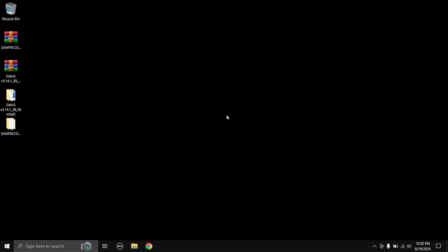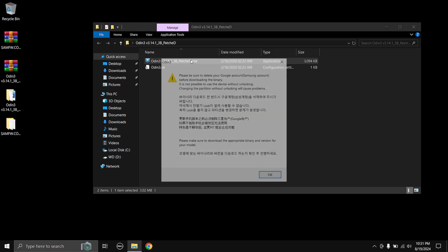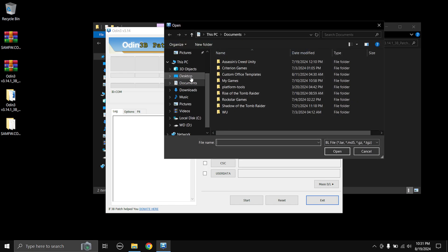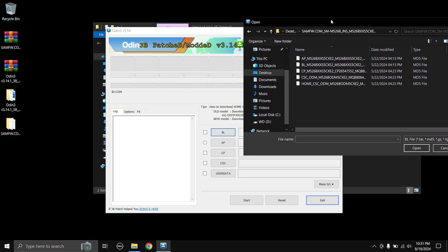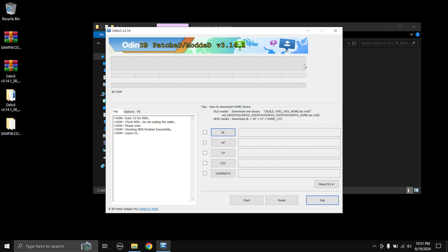Once that is done, we have to load the firmware onto the Odin flashing tool. Open the extracted Odin folder and open the Odin.exe file, then select OK. First click on the BL button, then browse to where you've extracted the Samsung firmware — mine is on the desktop. Open the firmware folder, and choose the file which has 'BL' at the start. Double-click on that and wait for it to load.